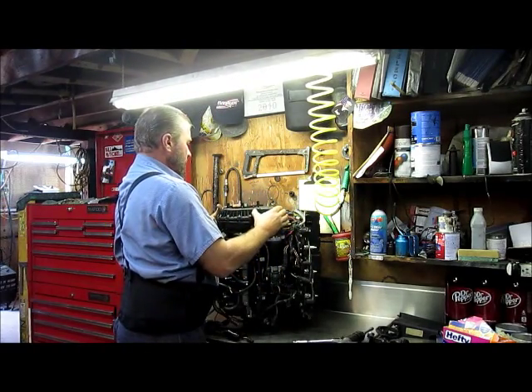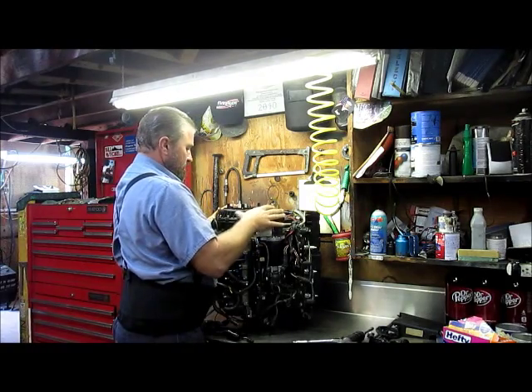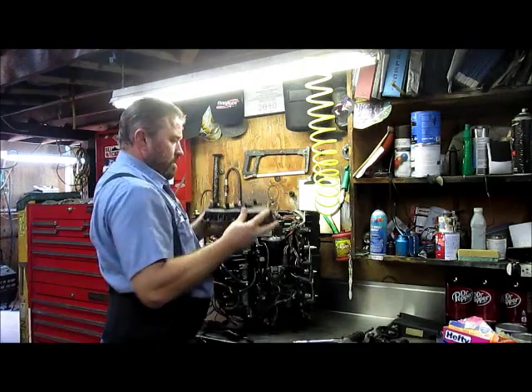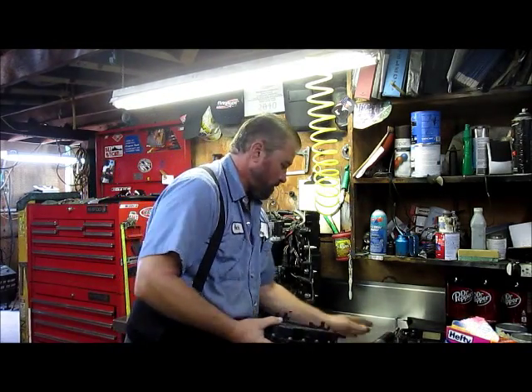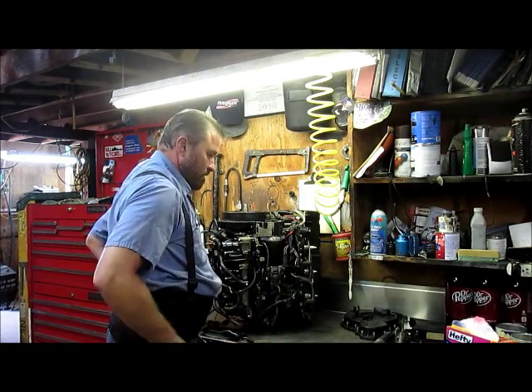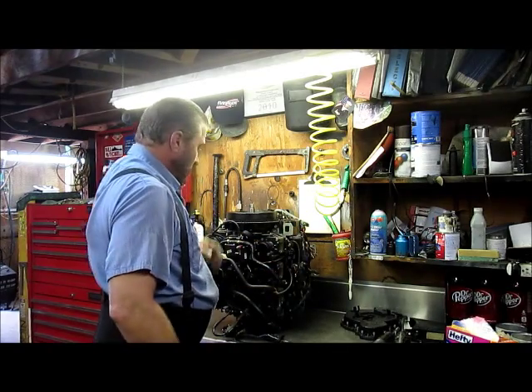This guy should just pull right off of here. I've still got some bolts pulling it down — there we go. I'll leave that all like it is and bag it up in a second. Now we're down to the flywheel.